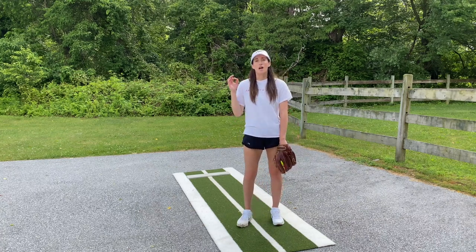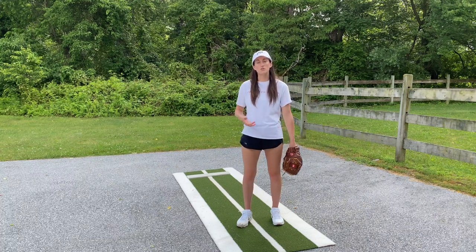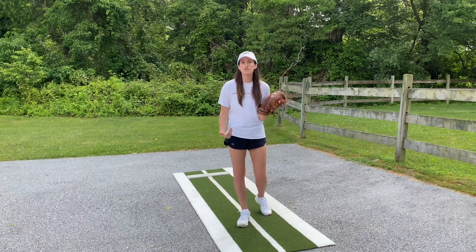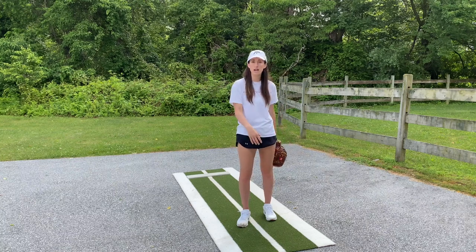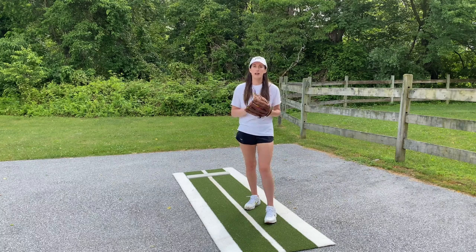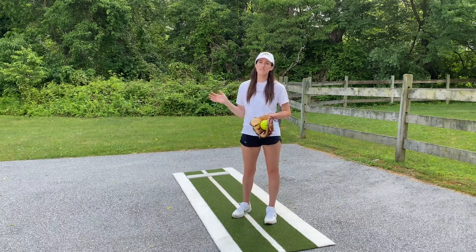FastPitch Power Plus is coming out very soon, so if you guys are interested in learning other types of change ups, going into way more detail, or looking for specific drills to practice your change up, make sure you check out FastPitch Power Plus when it comes out. We've also got our beginner's clinic live now, and we've got an intermediate and advanced clinic coming out soon as well.